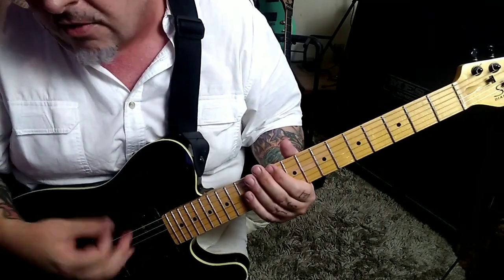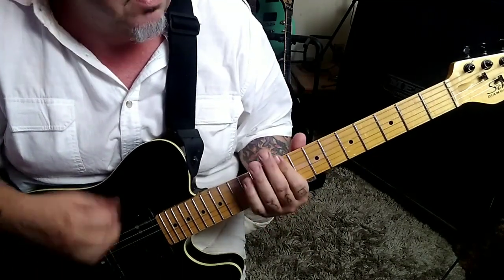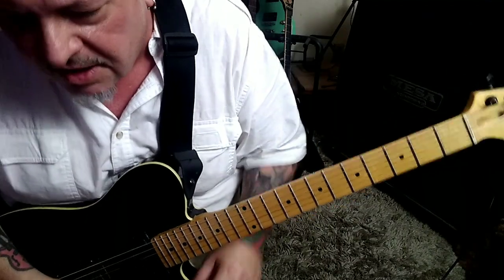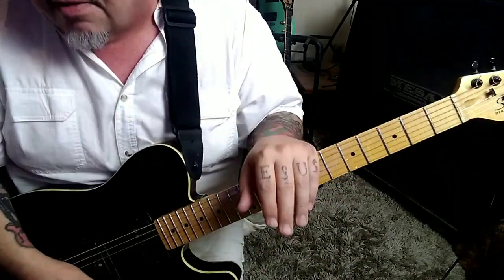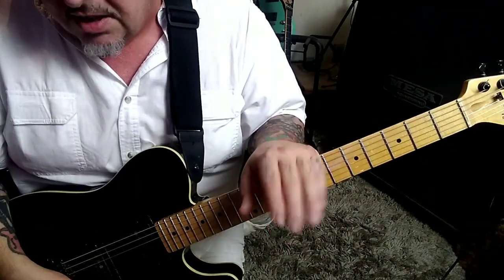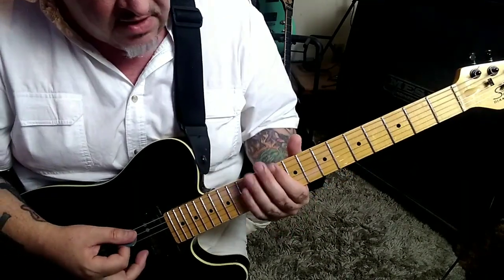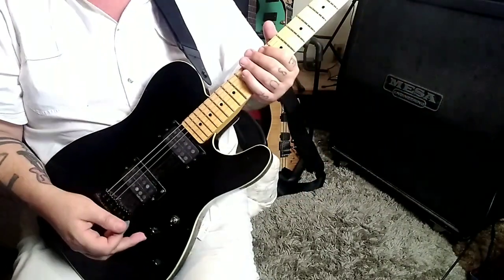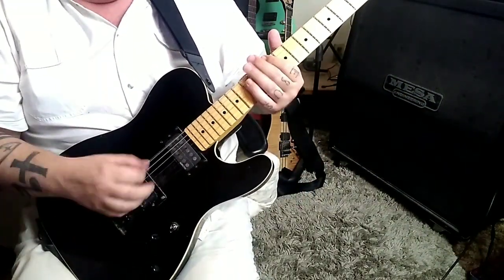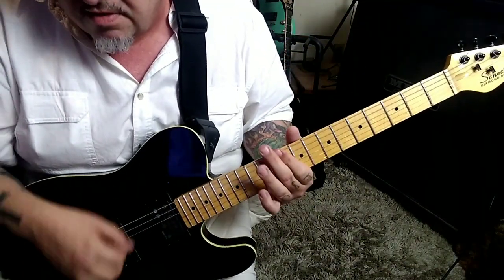Alright, so slow or moderate tempo — we got four times of that, and then 13 seconds in, section 1A. It's the same thing minus the pull off from 12s to open, and it goes four times. What I would do, the most simplest way, is on the intro four times, back your volume to where it's clean mixed with dirt, and then turn the volume up for this.